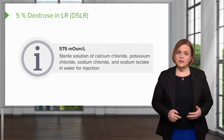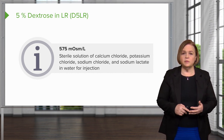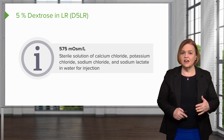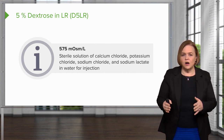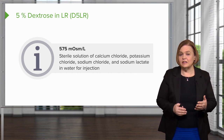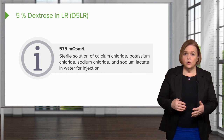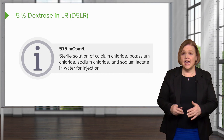D5LR is the next combination solution. It's a sterile solution containing calcium chloride, potassium chloride, sodium chloride, and sodium lactate in water. All IV solutions start out as sterile water, and then we add things to them — whether we're talking about normal saline, half normal saline, or D5W, we always start with sterile water. In the case of D5LR, you can see the long recipe list of everything that's been added.